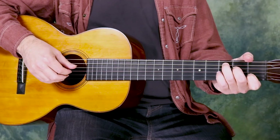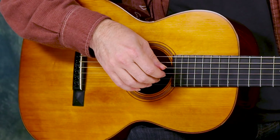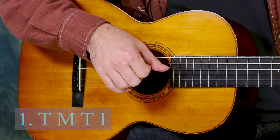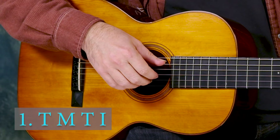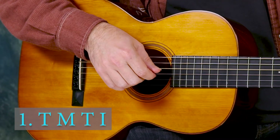So if we're playing this, I'm going to set my metronome to one, two, three, four. Number one says T-M-T-I, so that means I'm going to play the thumb, then the middle finger, then the thumb on the D string, and then the index finger. So pattern one reads as thumb, middle, thumb, index.